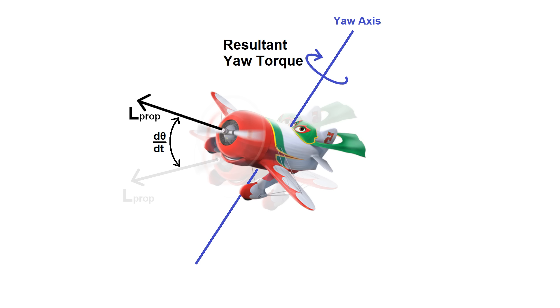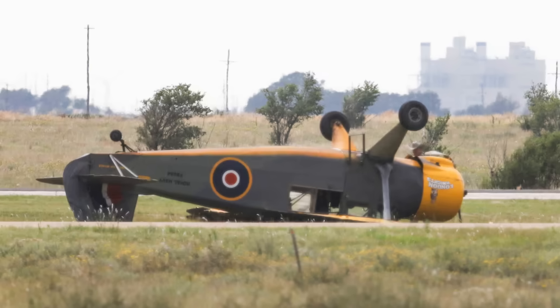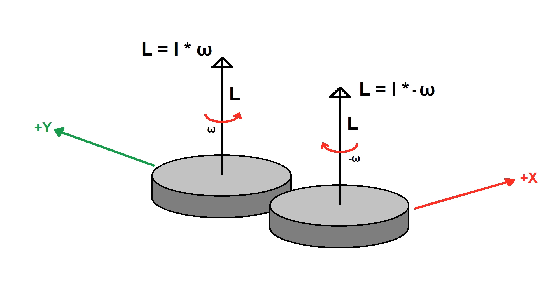In aviation, this is called P-factor. If you really don't know what you're doing and you don't react fast enough, in some cases you might end up rolling inverted as soon as you take off. So we want to get rid of those unwanted gyroscopic effects — the trick is to use two counter-rotating gyros. If they've got the same mass and rotational speed but opposite rotation directions, the torques cancel each other out.